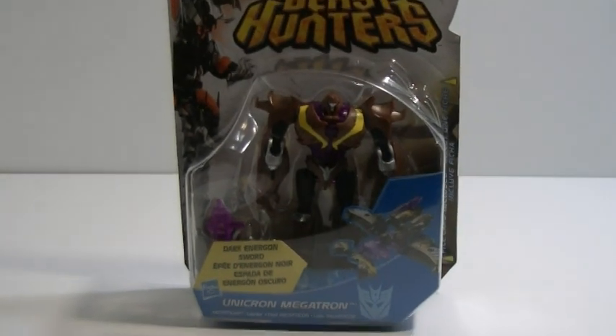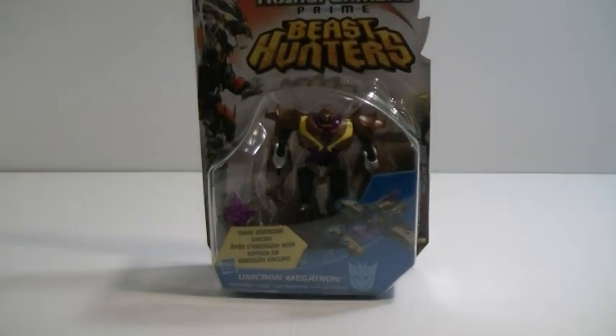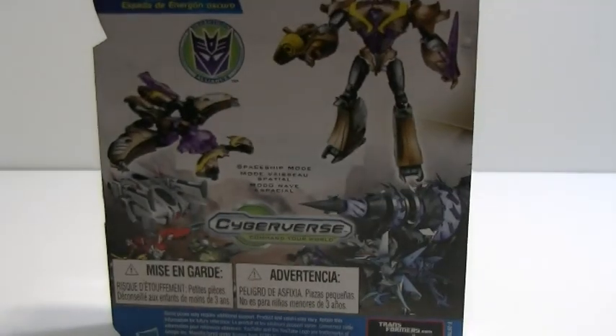Luckily for us, this is something that actually was kind of used in the show — not so much in sculpt and design, but in concept and appearance. So, the mad crazy being that he is, let's open him up and take a look.